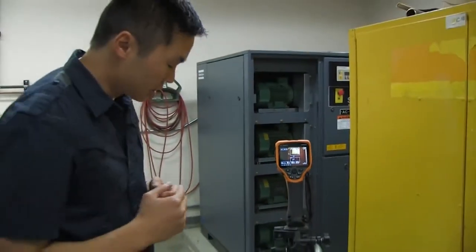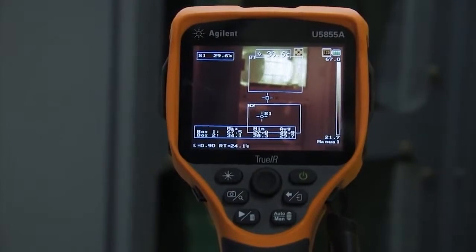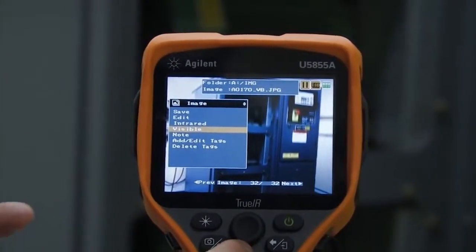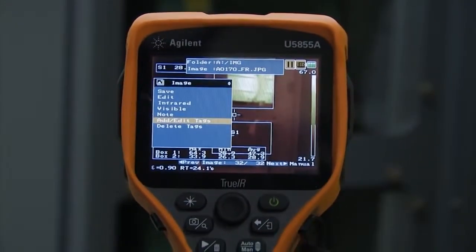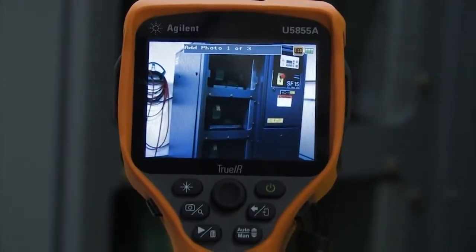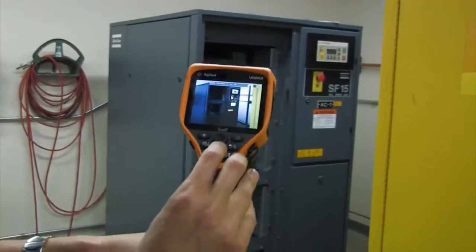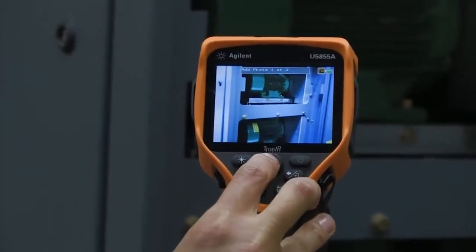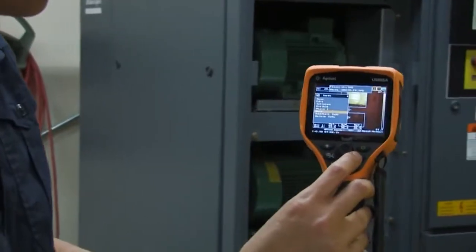Once I've set that up, I can just press the trigger button to save the picture. After taking that picture, I can view it and see that it was saved as both a visible image in normal camera mode and in thermal image mode. If I want to make my documentation easier — so I can remember what I was taking a picture of — I can go back and add a photo tag, taking another picture closer to show those motors directly. That picture will be grouped together with my original thermal image.